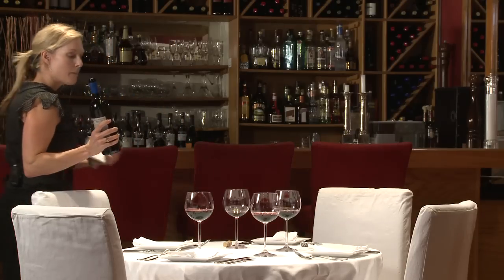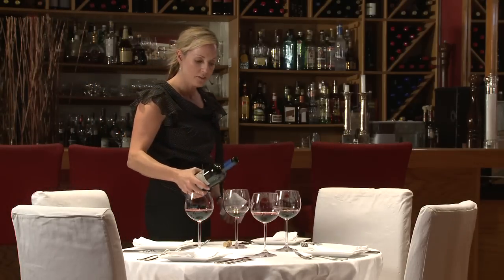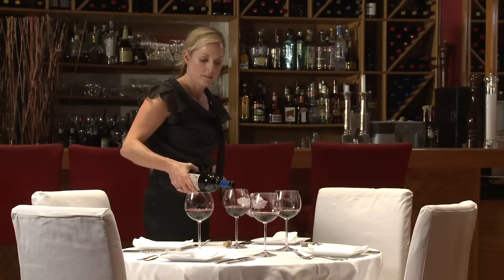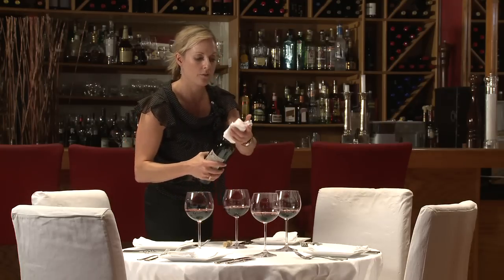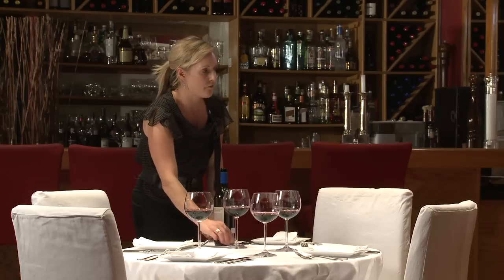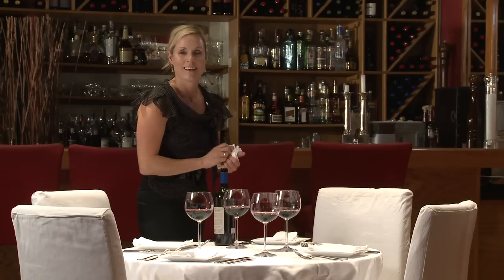Moving clockwise around, I'm back to my host. His guests are looked after. Try to keep a consistent amount of wine in each glass. Pour your host, wipe the lip, place the bottle to his right, and ask if you may remove the cork from the table. That's it.